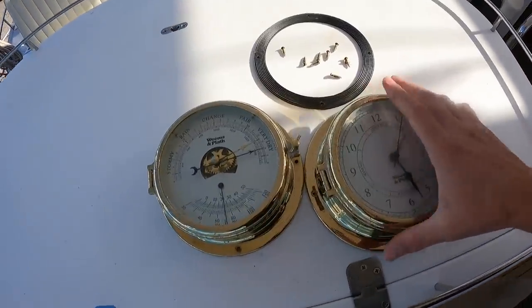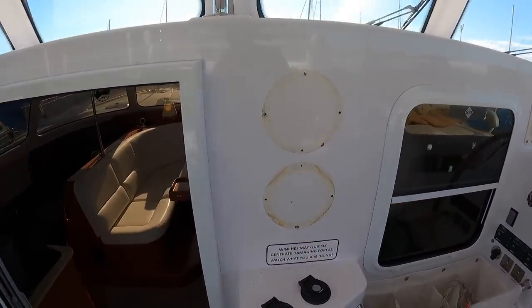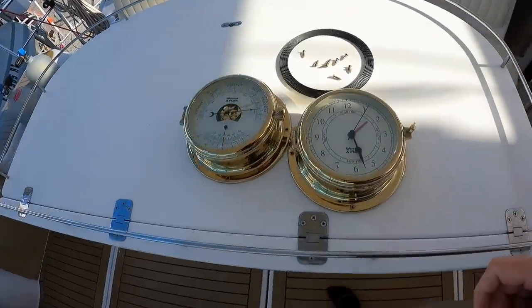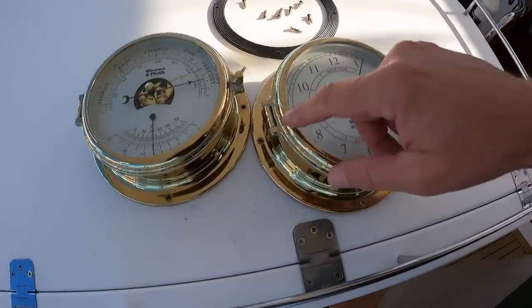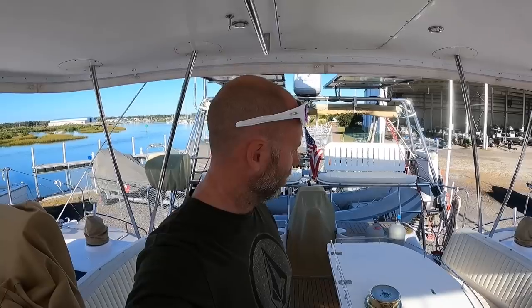These two Weems & Plath instruments have been mounted right here ever since we bought Calypso, which we really like. But neither one of them really works. Along with that, the hinges have kind of gone crappy. They have a lifetime warranty, so we're going to send these in and hopefully in about eight weeks we should get new ones back. While we're on the hard, we figured it's probably the best time to do it.